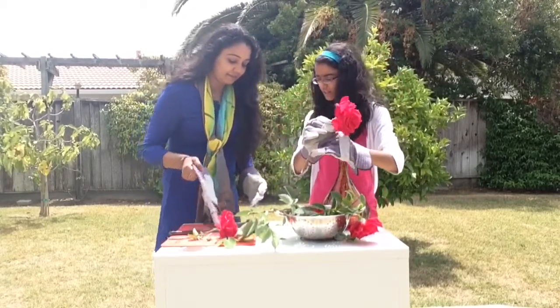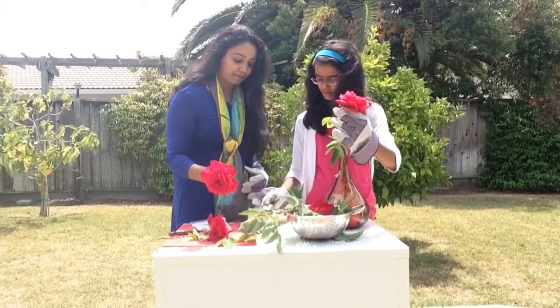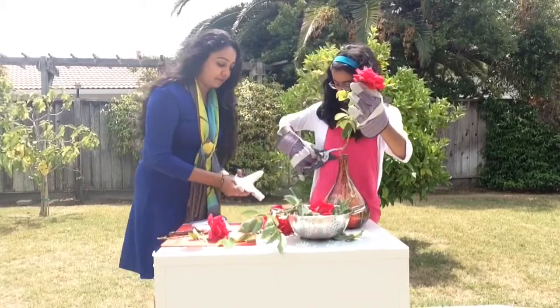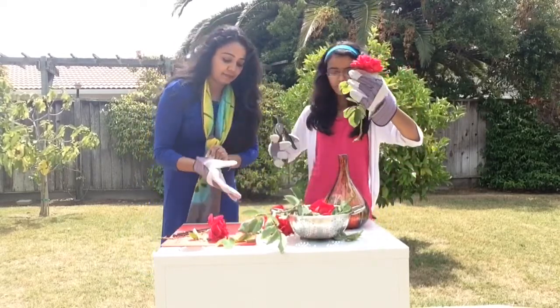Then next, what we did, we cut off the leaves. Cut off the leaves with this. So you want to cut the leaves and I've got the plants, like this. Let's do it. Cut off the leaves with this.